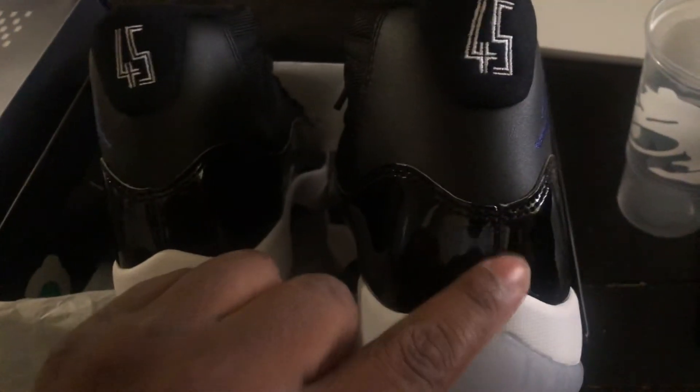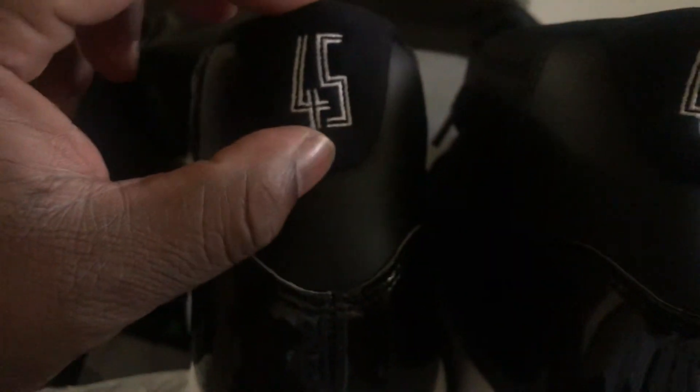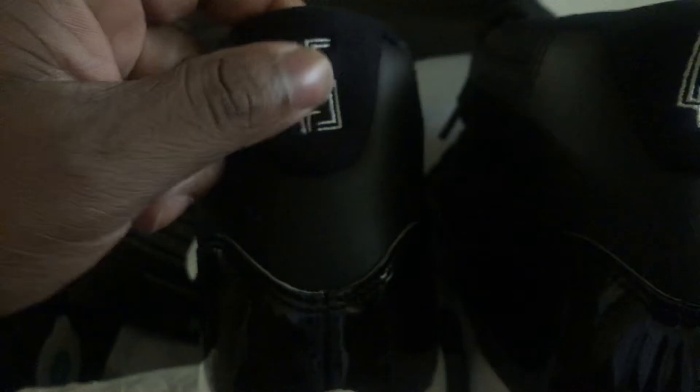If you look really close you can see the stitching lines up. Also the Jumpman is accurate — it's in the same place on both shoes, centered. The stitching is very nice.